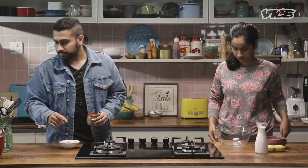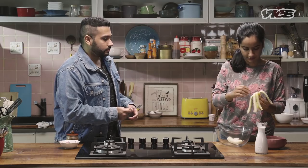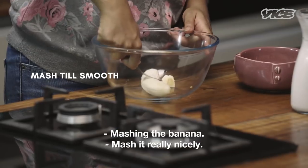Why don't you try peeling the banana? Peel the banana. Peel the banana. Mash it, mash it really nicely.